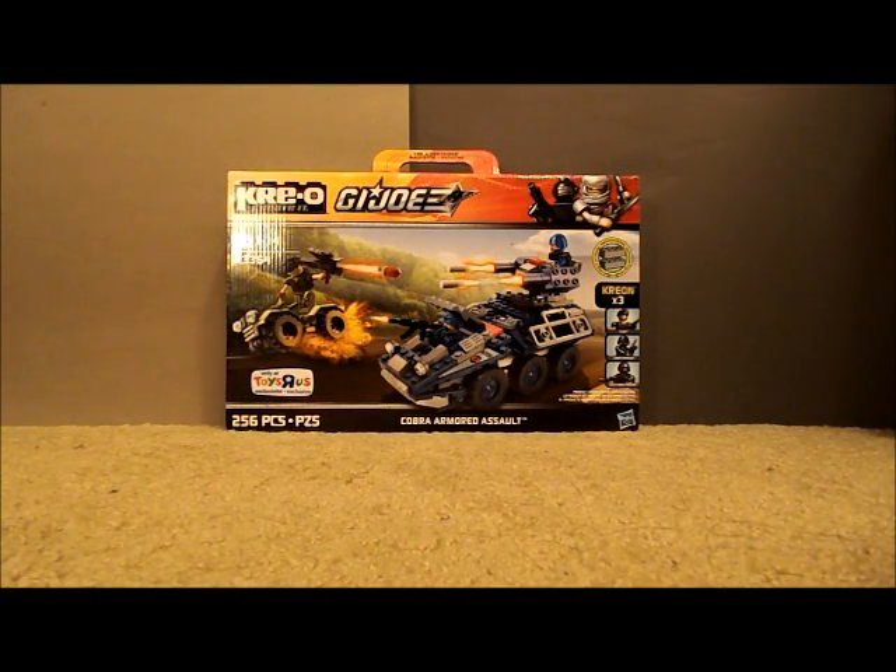Hi YouTube, it's Animated Plastic coming at you with another video review. This time it's the Toys R Us exclusive G.I. Joe Creo build set, Cobra Armored Assault. This is the sixth of the seven sets I will be reviewing, and it is the sixth smallest or second largest of the build sets.